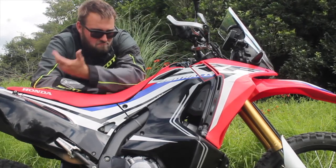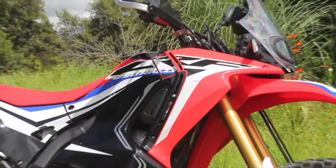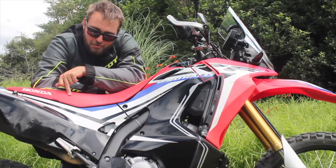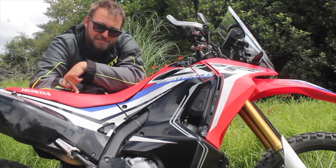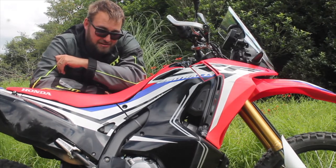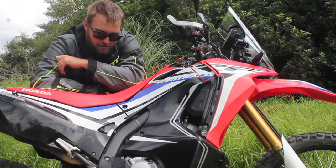Hi there. Well here she is, my long-awaited Honda CRF250L Rally. Funny thing is I bought this bike secondhand and way back in a past life I actually rode this bike to a motorcycle rally down near Mount Ruapehu and camped in the very cold and had a whale of a time.